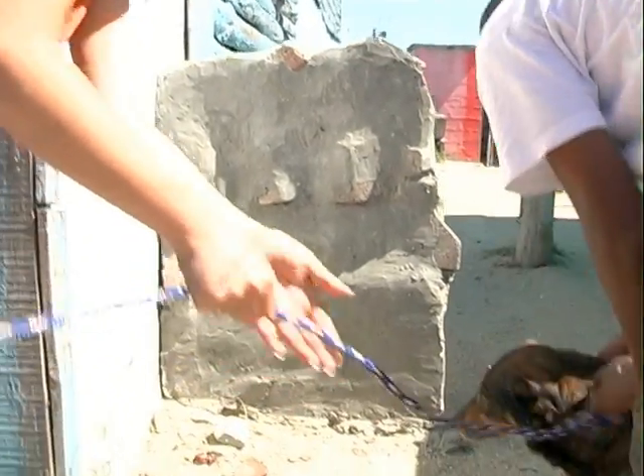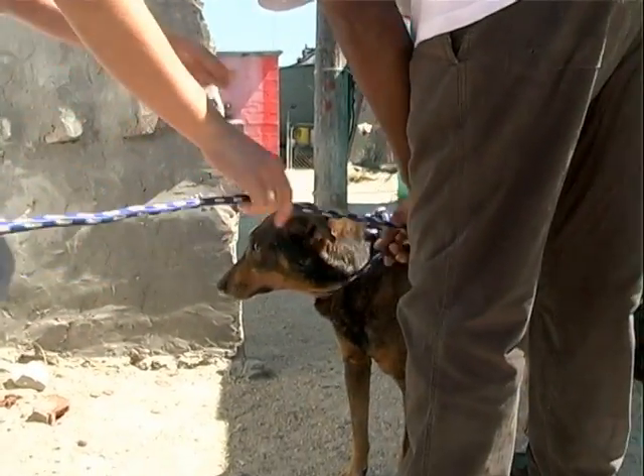She's a little bit scared. Do you know why she's scared? Because she's sore. Damn it, darling. I know it's sore.